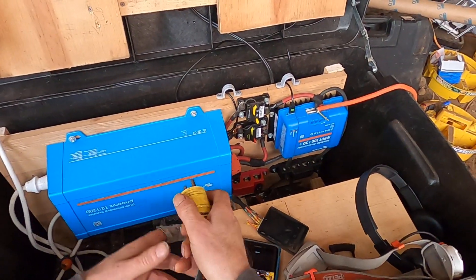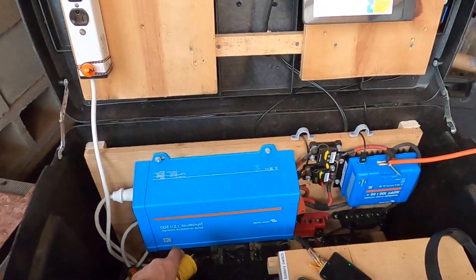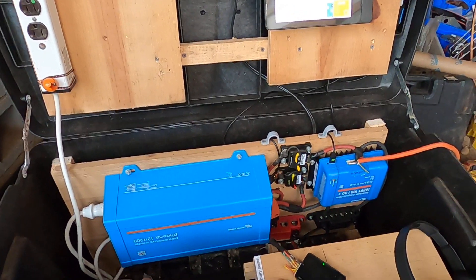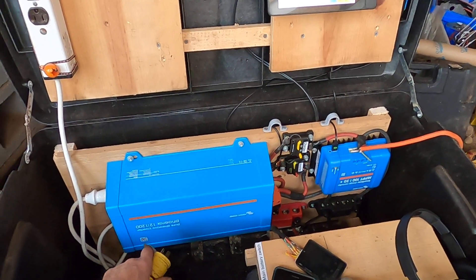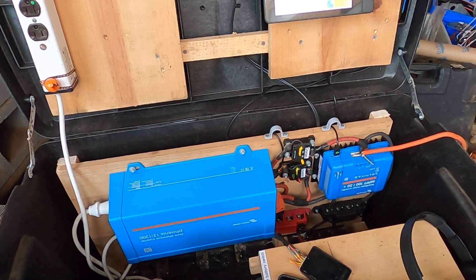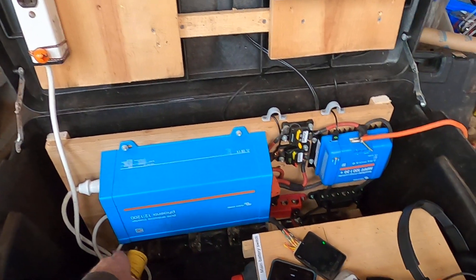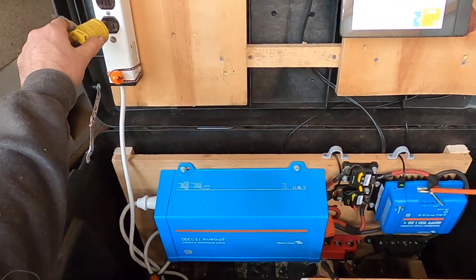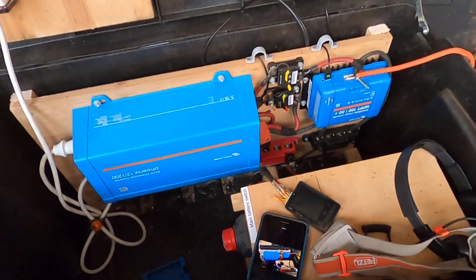The first test I'm going to perform — the main motivation for putting this system together is to be able to use large power tools at remote spots on our 160-acre property where there are no plug-ins available. I've got a chop saw that I like to use a lot, but it's almost impossible to lug around anywhere where there's no electricity. So I'd like to be able to power that thing from this system. This is the test with the chop saw, and I figure if it passes this test, it's a success.